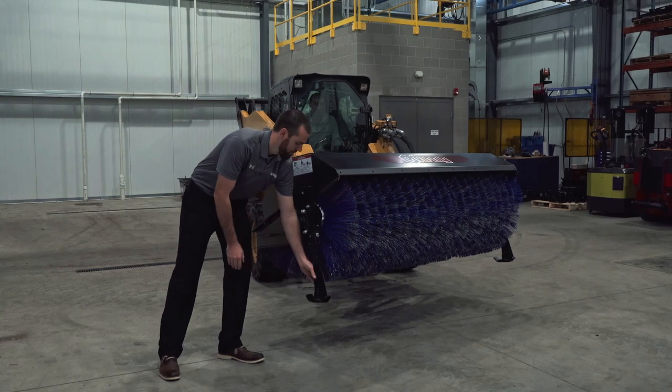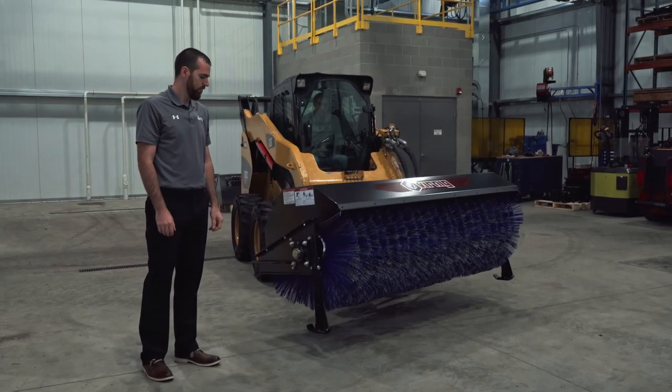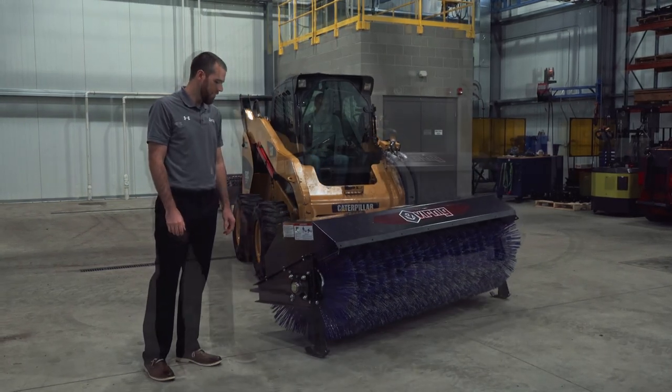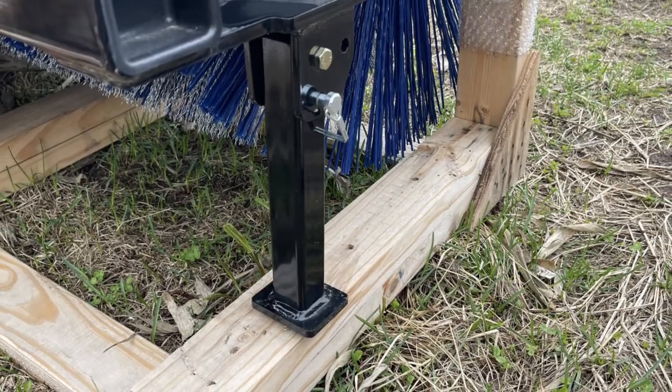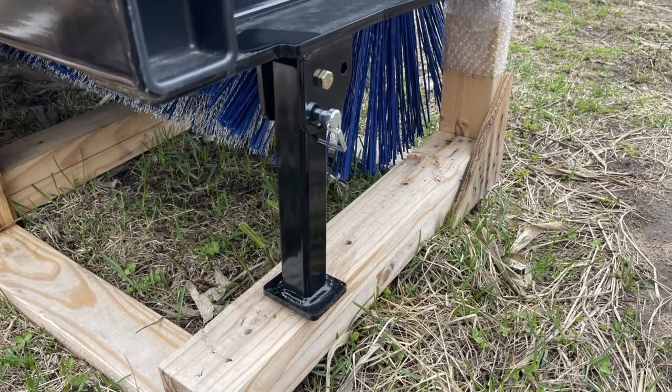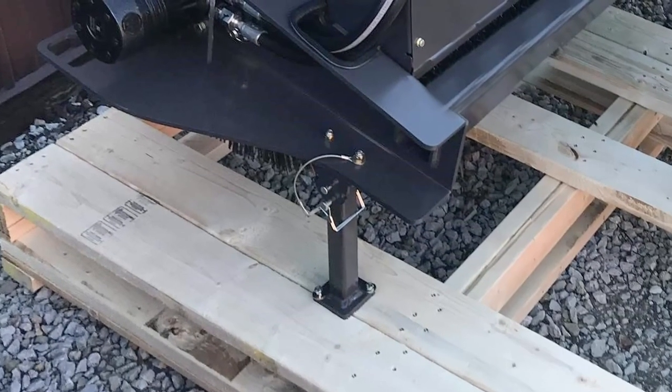The stands flip down and lock in position for proper storage. Simply raise them in the upright position before operation. Other broom stands are attached using clips or pins that may catch on things or fall off.